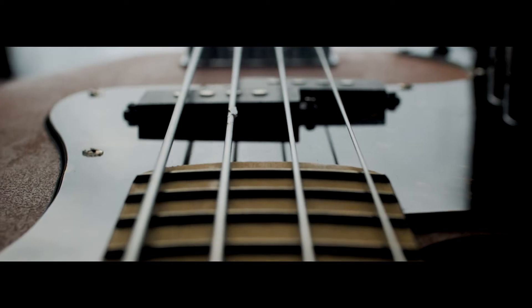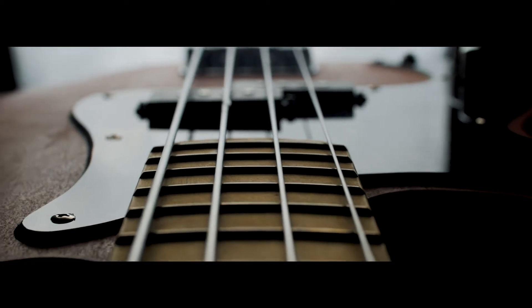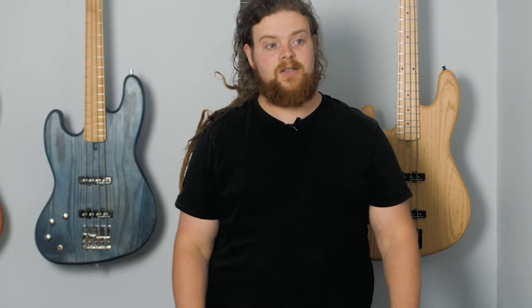Hi, I'm Andy Workman. Welcome to vlog number three for Workman Instruments. Today I wanted to cover a quick update on my submission for the Great British Guitar Build-Off, and have a look through some of the specs for my upcoming prototype bass which I'm working on at the minute.